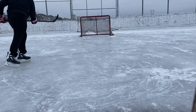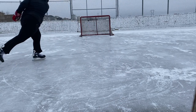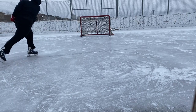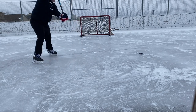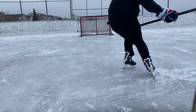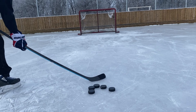Every one-timer is going bar down with this thing. With the loft on this curve, you can just rip one-timers and they're pretty accurate — obviously not as accurate as snapshots, but really, really good. Definitely one of my favorite one-timer curves.